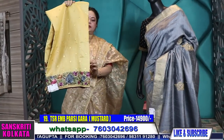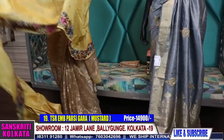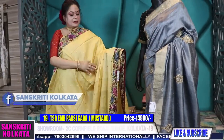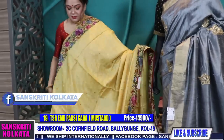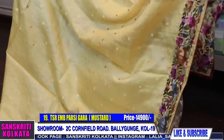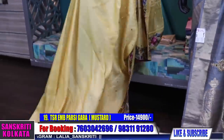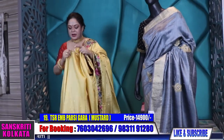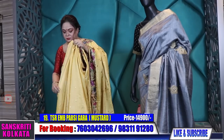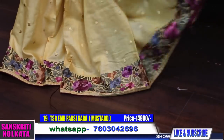Beautiful colors this time — this is in yellow. It has buta in the body, all-over self buta, with contrast work in the border — totally fully gala parsi embroidery throughout the border. The pallu runs in line form. Same price, 14,900. The work is nice broad work which suits every height. The blouse piece has prominent rich color combination. The saree color is a kind of bashonti color — not quite mustard, more a yellowish mustard, like chapa flower color.